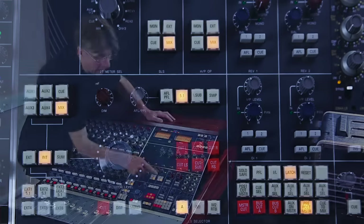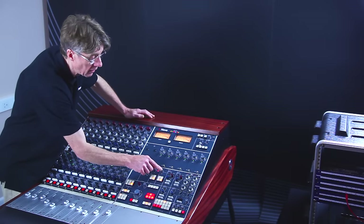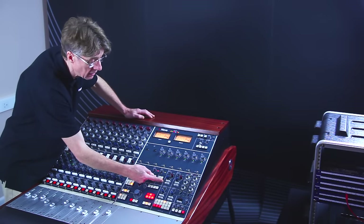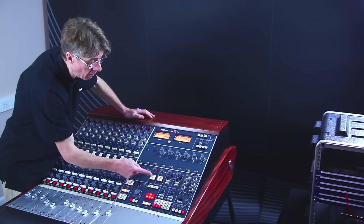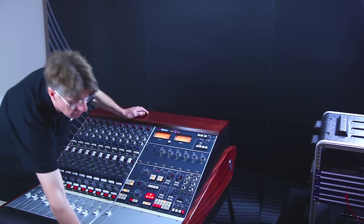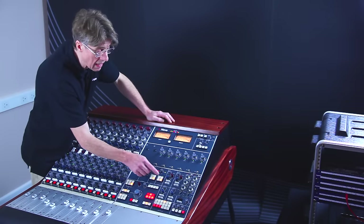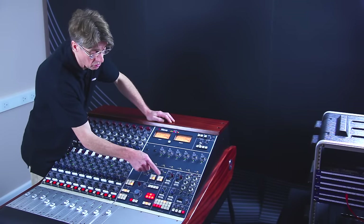Next to it, we have the headphone output. The headphone output has a level control and an on and off, and again has exactly the same duplication of the sources that can be fed from the studio loudspeaker. The actual jack for the headphones can be located underneath the buffer just by the monitor section. This would be the same source as the main loudspeakers in the control room.